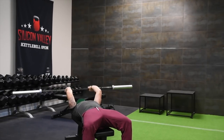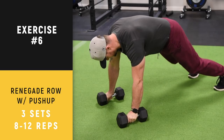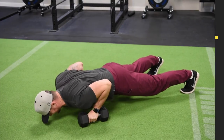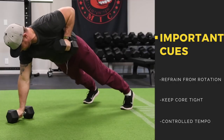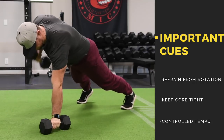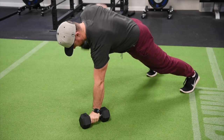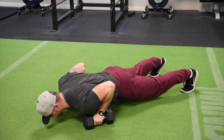The next exercise is the renegade row with a push-up — this is a tough exercise. It is an anti-rotational movement, meaning you are not trying to rotate the spine. Keep your core nice and tight as you row the dumbbell up, with elbows right by your side. A common mistake is forgetting to brace your core, which is a massive error that can result in lower back pain. Make sure you brace your core, maintain good control and tempo. Copy what you're seeing in this video.